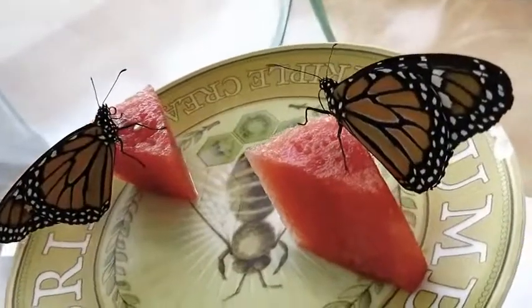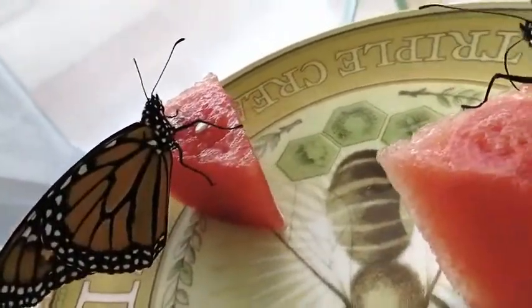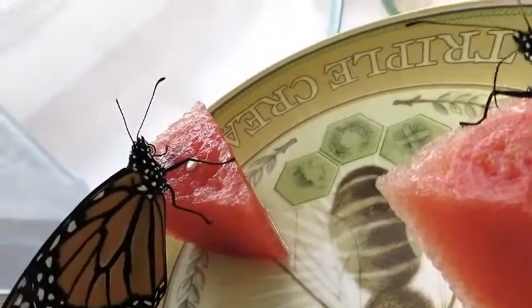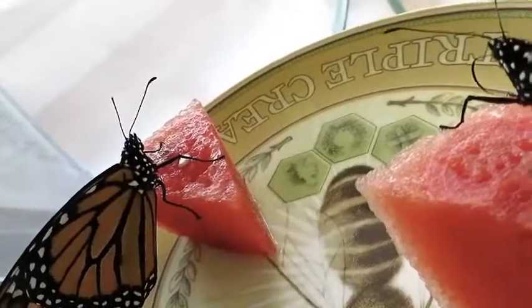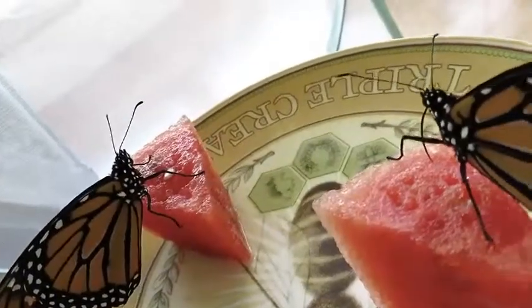Let them do that as long as they want. Don't rush them. If it looks like they've stopped feeding, then you can try unfurling the proboscis with a toothpick.